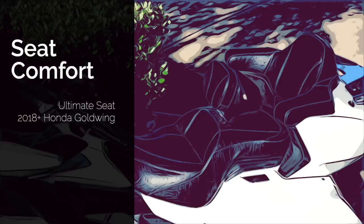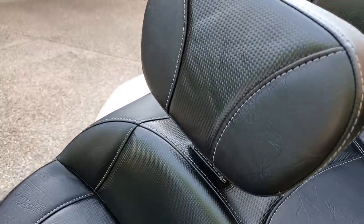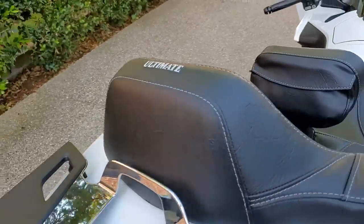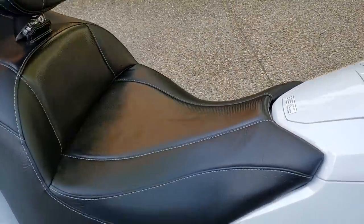The biggest question is rider comfort. Is this Ultimate Seat more comfortable than the OEM seat? This is where I need to add another disclaimer because seat comfort is very subjective. Some riders actually love the OEM seat, while others — I'd say most people — kind of hate it. I can only give you my personal opinion from my experience.